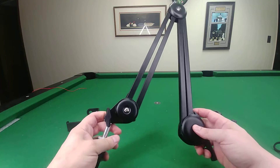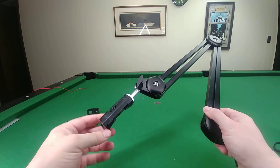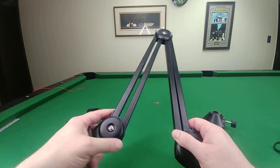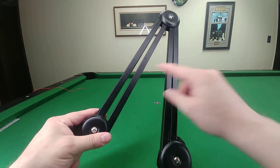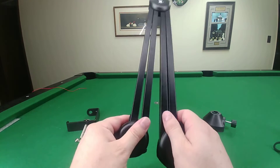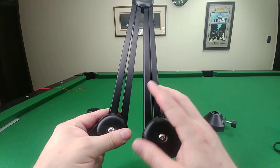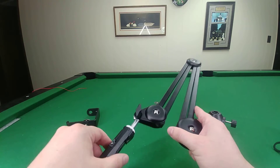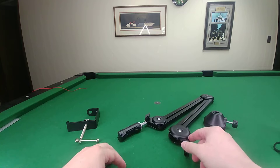This review is for the elite overhead phone mount. It's a good mount — I like the arms, they're very strong. Opening it up is a lot easier than closing it; it takes a little bit of pressure, but it definitely holds the phone. It can definitely hold something heavier, there's no question about it.